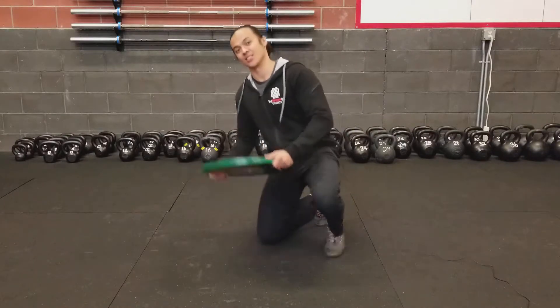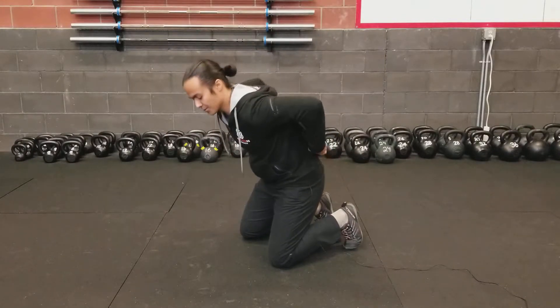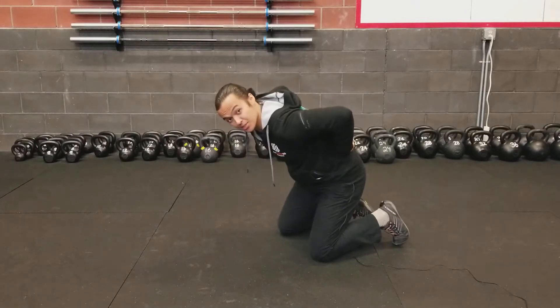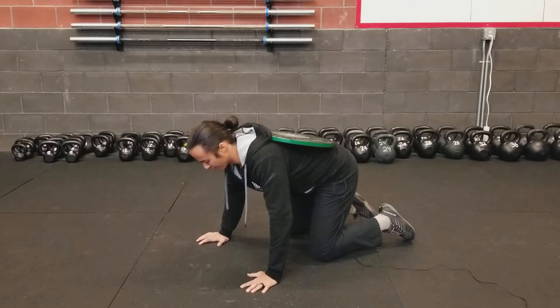I know, right? So you're gonna take this thing, you're gonna place it behind you carefully, place it closer to the upper part of your back so that it's nice and evenly balanced. This might be a little bit challenging, so if you have a buddy around you can have them place it on your back for you.